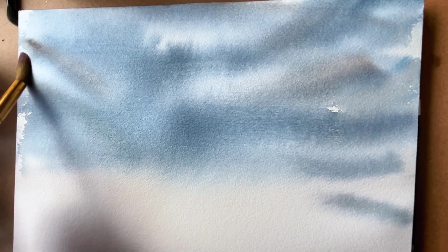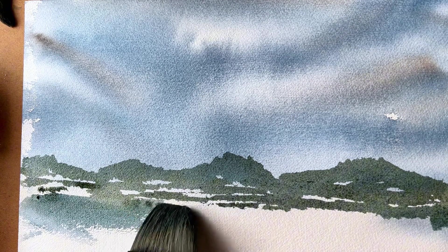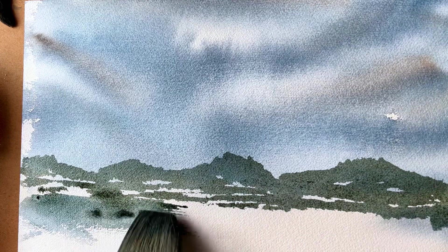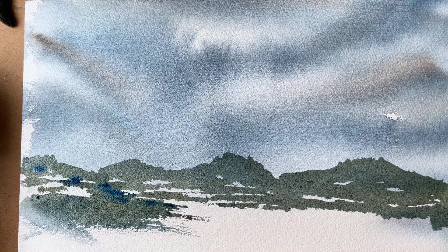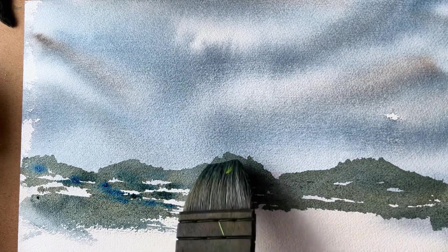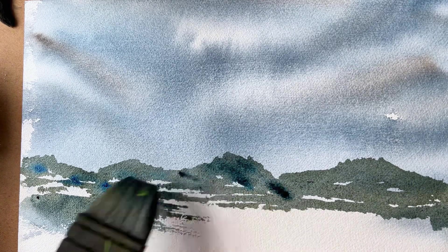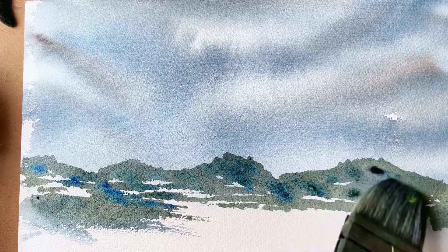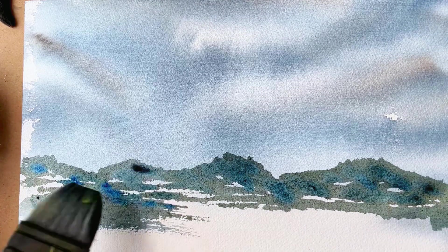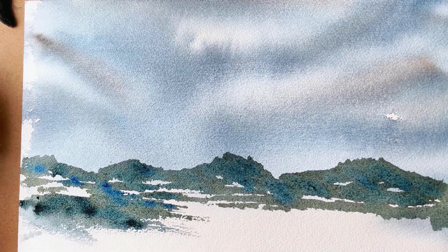It was a nice misty, cloudy sky. Here I'm just softening the edges a bit with clean water. I apologize — I forgot to hit record when I was doing those distant mountains; I can show you at a later date, but it's pretty self-explanatory. Here I'm just dabbing in some blue — the mix already on my palette: blue, raw umber, and Payne's gray — creating some distant mountain peaks with the sharp edge of the hake brush.